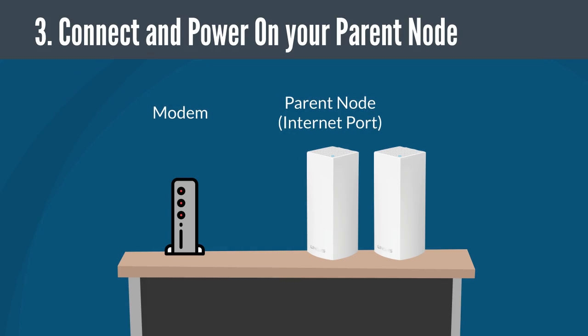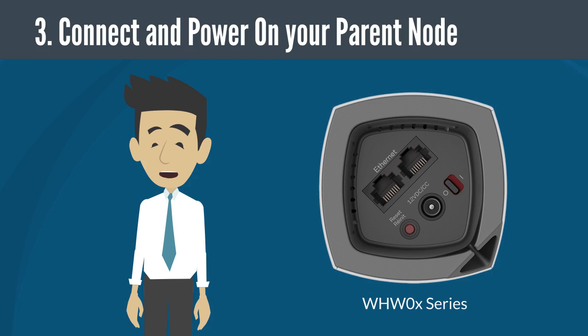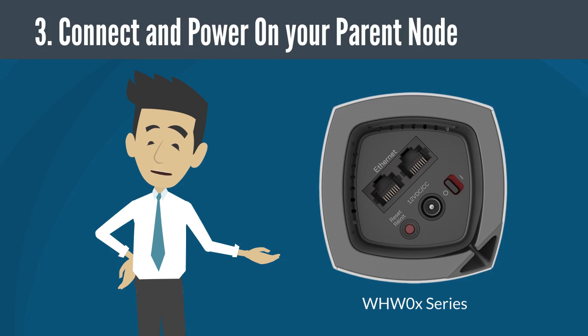If you have more than one Linksys router or node, choose one of them and then connect your modem or internet source to the internet port on the router and power it on. Wait until the LED power light becomes solid purple. Note that if you have a Linksys WHW0X series model, you can connect the modem into any of the two Ethernet ports. After setting up the router, the port that you used will become your dedicated internet port.